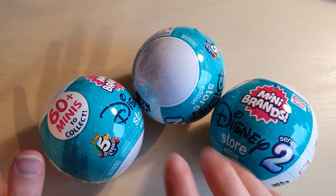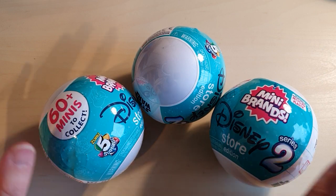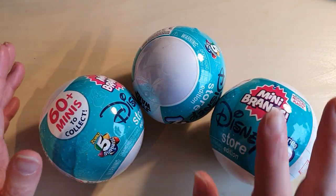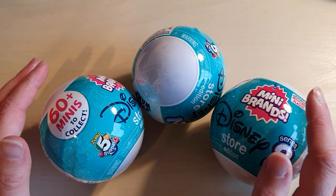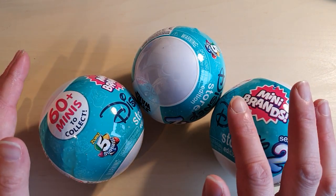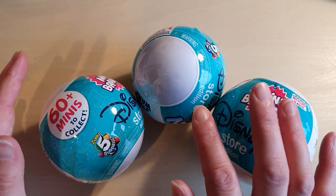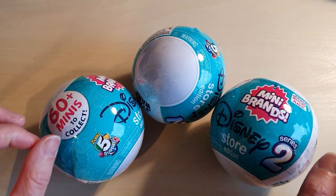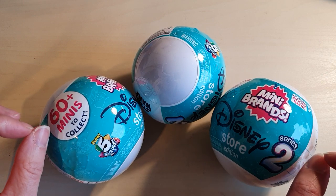Hi there, welcome back to Still Waters ASMR. I am so excited to be doing this video. I feel like the last few mini brands I've opened have been a bit of a letdown because there's been so many duplicates of things I already have. So I'm so excited to be starting on a new series — the Disney Store Edition Series 2.